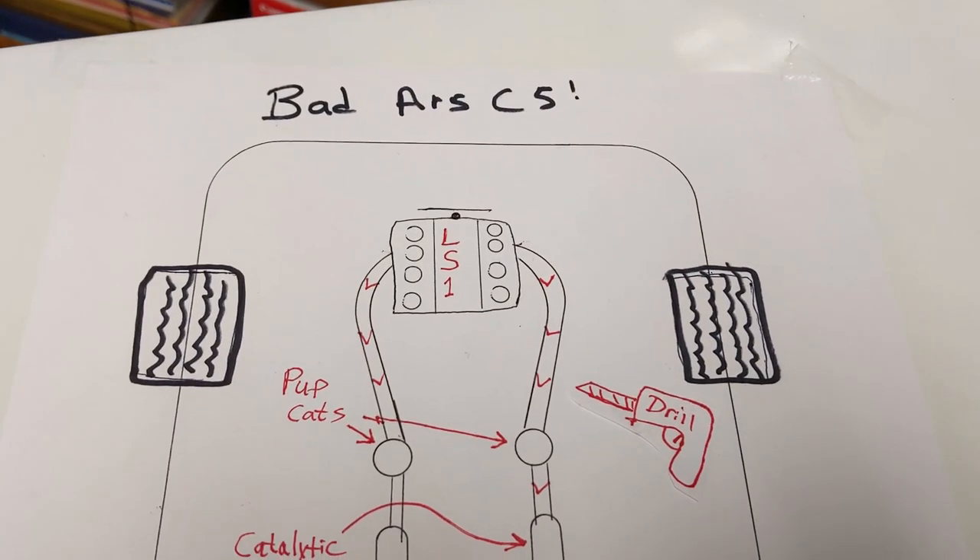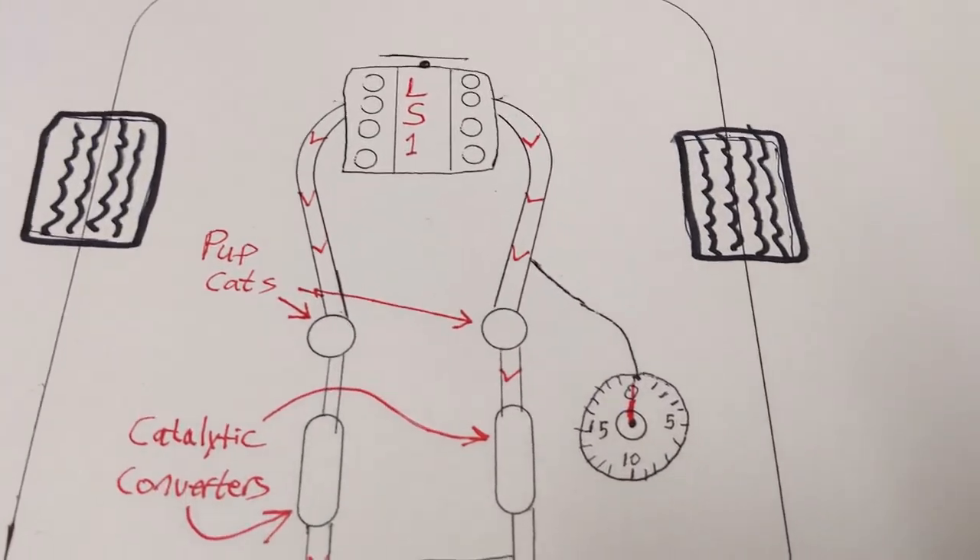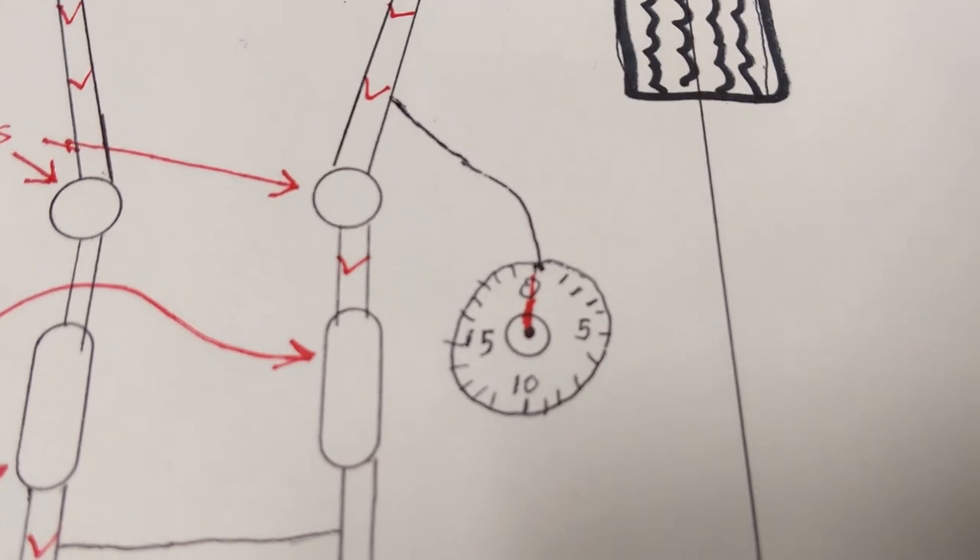The first step is drilling a small hole between the exhaust manifold and the cat. Then we're going to install a pressure gauge with a copper line so we can measure the back pressure.